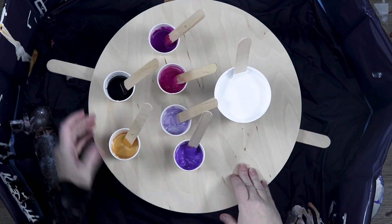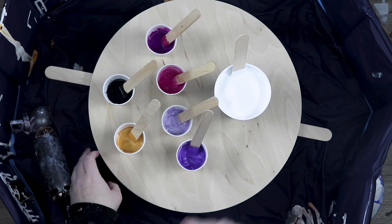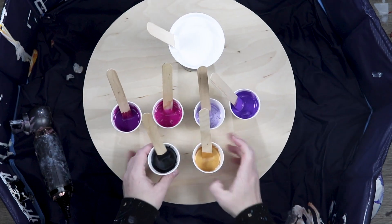I also have black and gold mixed up. These are just the paint along with Australian Floetrol, so these are slightly thinner, and this helps create the cells on top when you do your bloom.